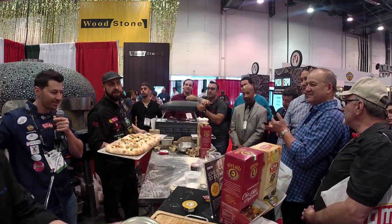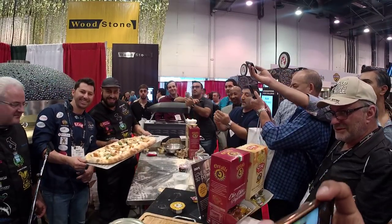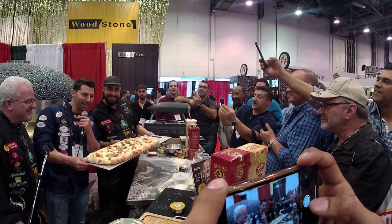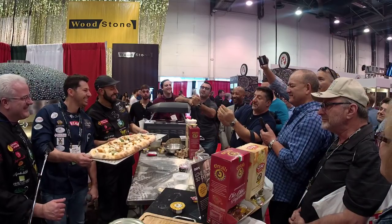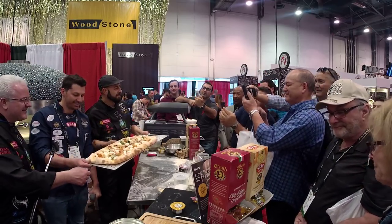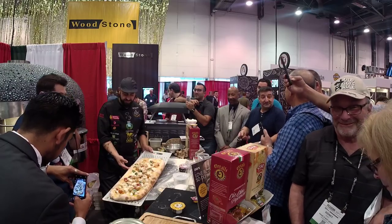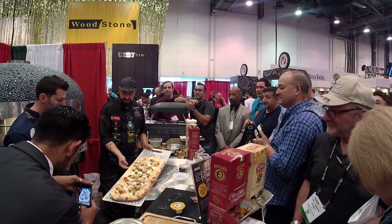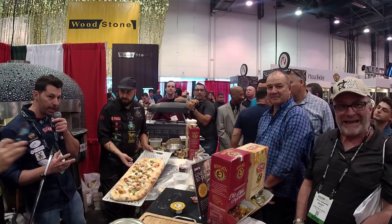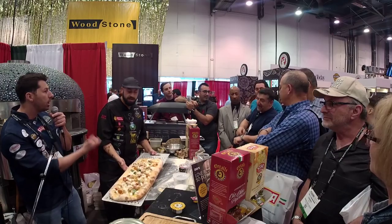We're going to take a picture first and a picture after. Hold on — is it possible to take a photo here? Take a picture for my friends on Instagram and YouTube. Now we're going to put it in the oven again — the second cook. That's the reason this pizza is special. We're going to dry out the pizza to make it a little bit crunchy. It takes 2 to 3 minutes to cook.